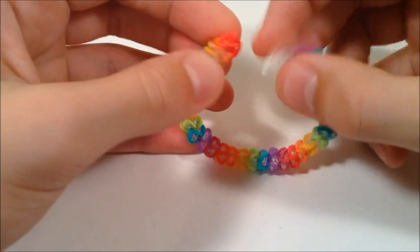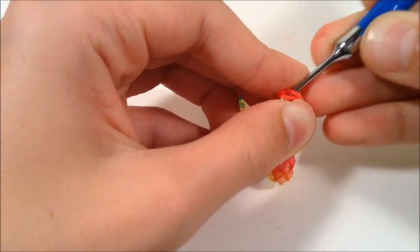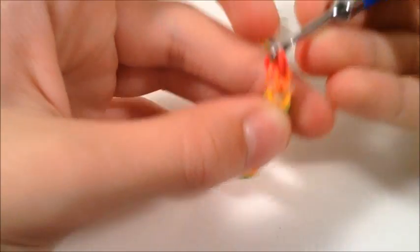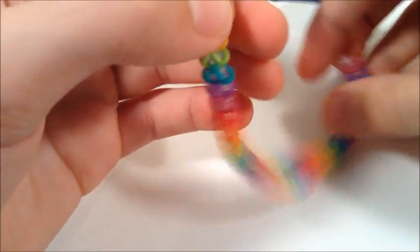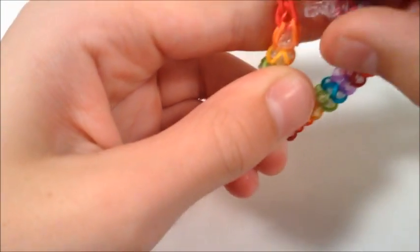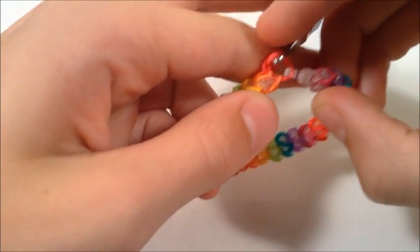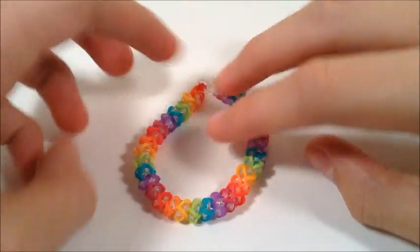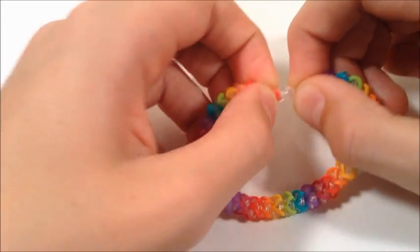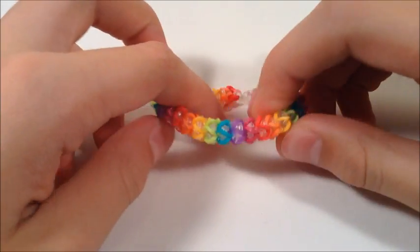That's your finished bracelet. Come back to this end and stick your hook just through those first bands that you placed, and pull two of them up so you get a little loop like this. Bring that other side around and clip those ends with your clip. And there you have it — your finished bracelet! I hope you like this bracelet. Remember to like this video, comment down in the comment section, and subscribe to Epic Bracelets for more original designs on the Rainbow Loom. Thanks for watching.